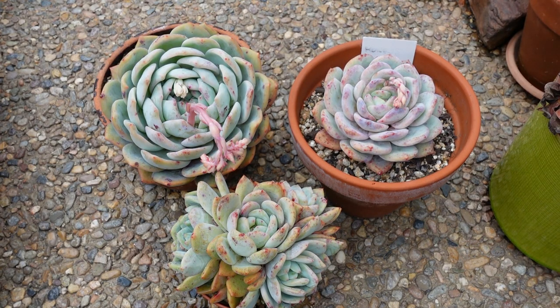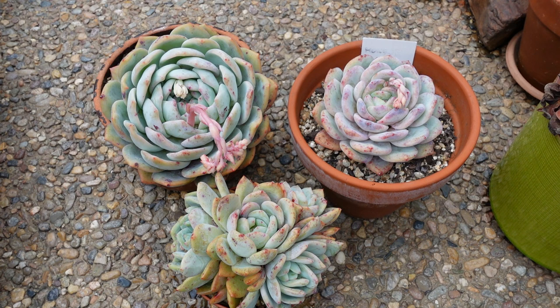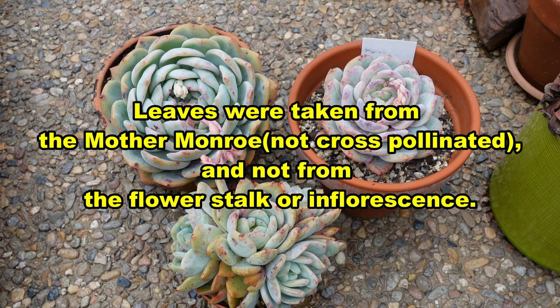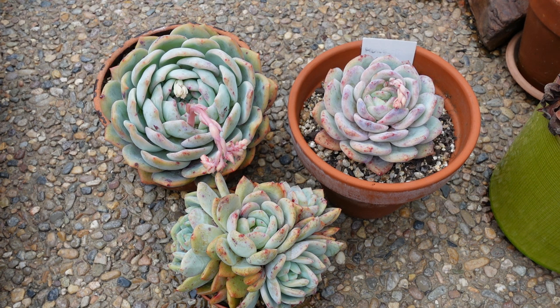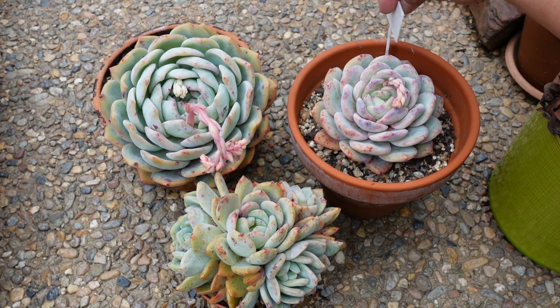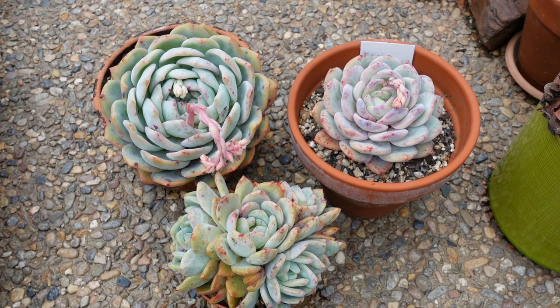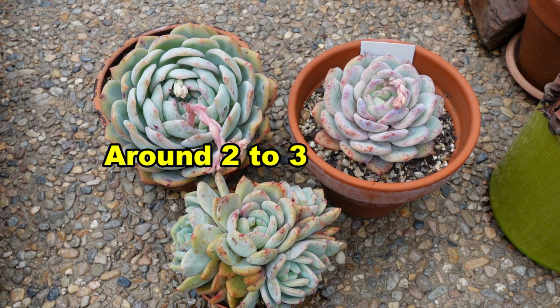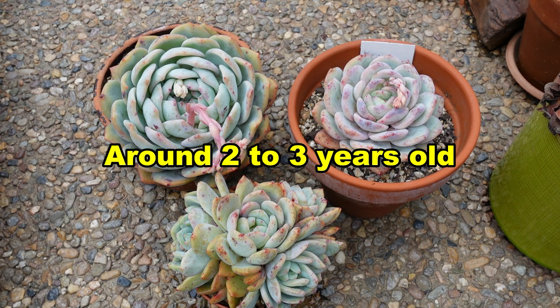These are Echeveria Monroes that were plucked at the same time. When I say plucked — the leaves — they're all propagated from leaves and the leaves were taken at the same time. They are grown in the same soil; I just planted them in my master succulent soil mix. These are now only about two and a half years old — 2019 or late 2018 when I got the leaves from the mother, making it about two and a half years.